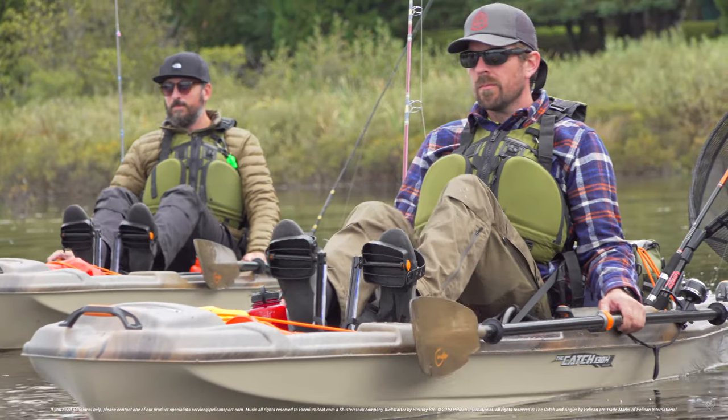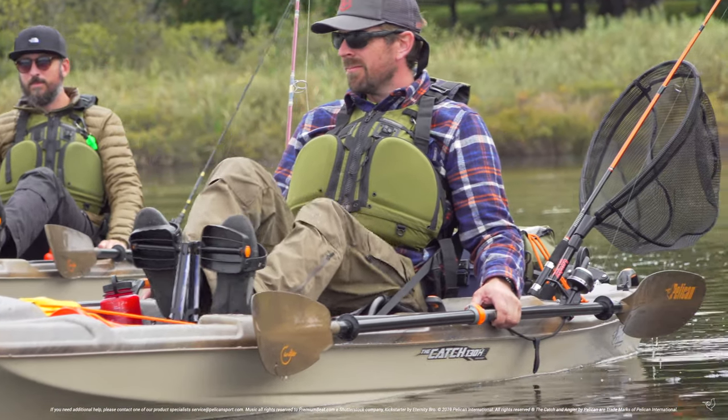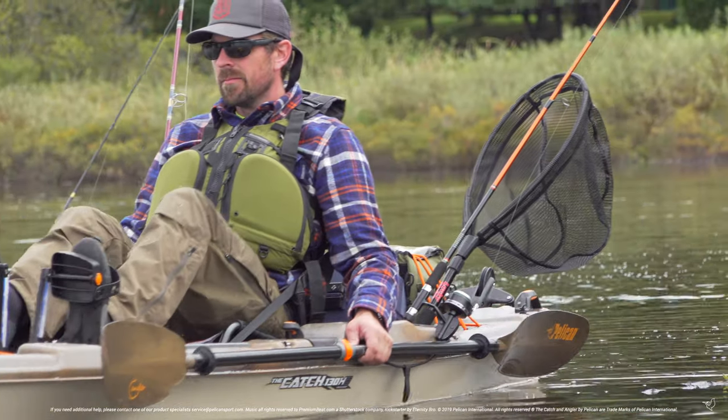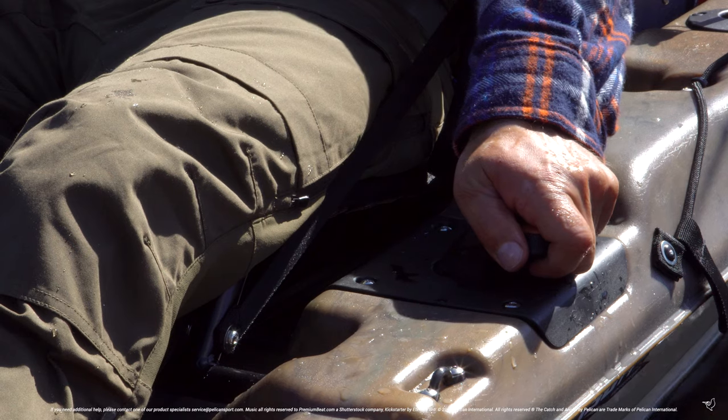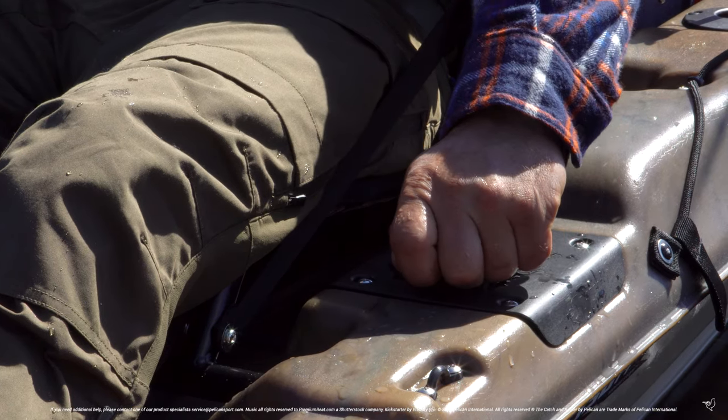Welcome to Pelican's how to troubleshoot your rudder. If your rudder doesn't respond like it used to, or if you find you have to oversteer to get where you want to go, you may need to readjust the tension in your guide wires.